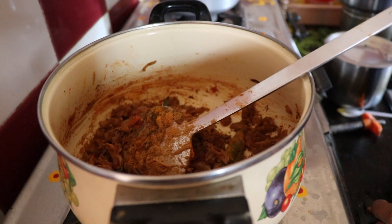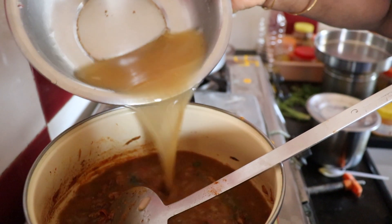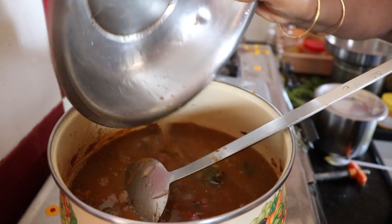Now we will fry the masala a little bit. We will put the masala in a little bit.